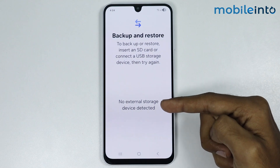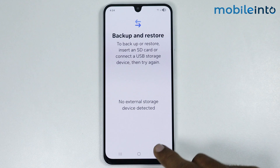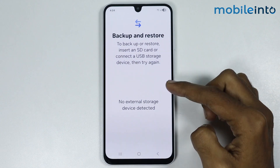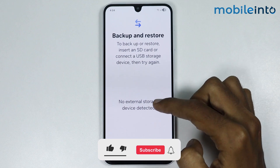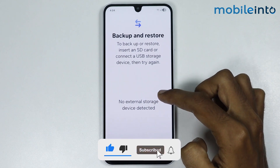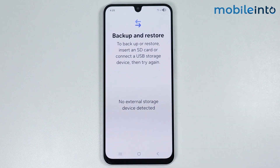Currently I have not connected my smartphone with an external storage. If you connect your smartphone with an external storage, the name of your hard drive or USB storage will be shown right here. Just tap on the name of the external storage, then select your Secure Folder and tap on Backup. And this is how you can backup Secure Folder data on any Samsung phone.